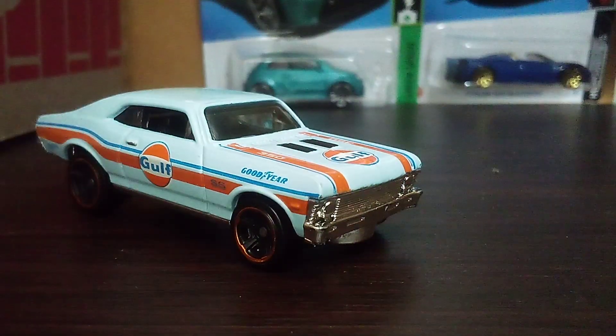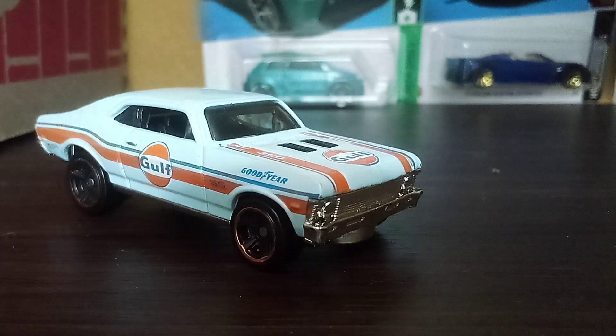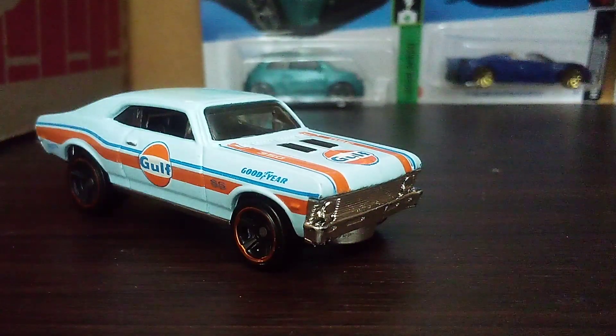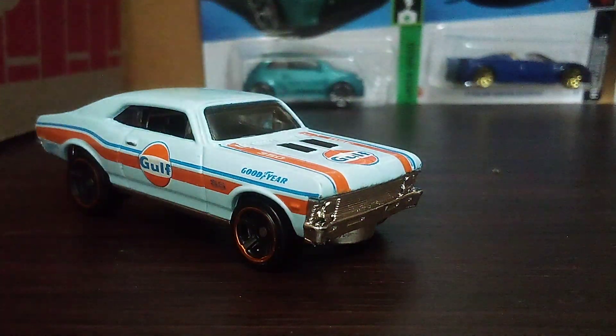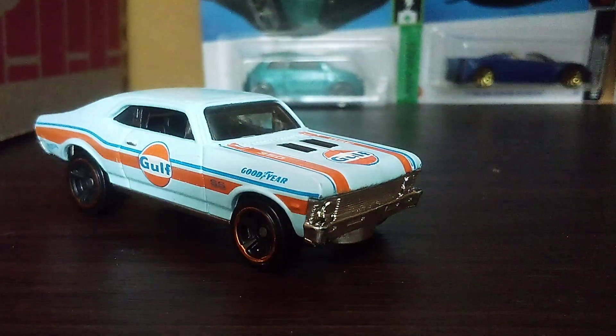Now, we all know that the Chevy Nova is no longer made. It's a rare type of car nowadays. But there are some things I need to tell you guys about this car. Alright, so here we go.